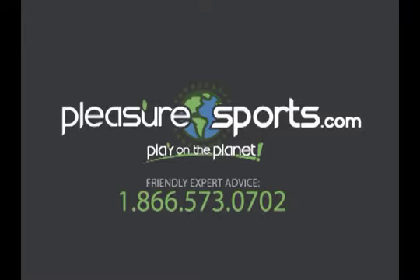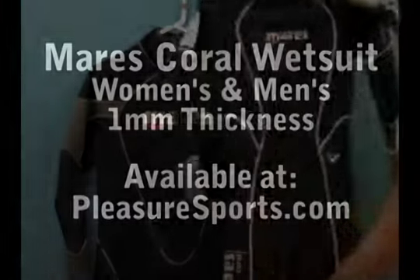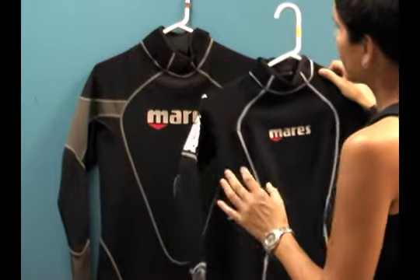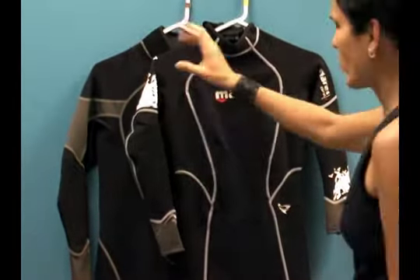Hi, welcome to Pleasure Sports. Today we're going to take a look at the new Mares Coral 1mm wetsuit, both for women in this particular version, and this is the men's version. Identical in construction, a little bit different in cut — one to fit a woman's body and the other one to fit a men's frame.